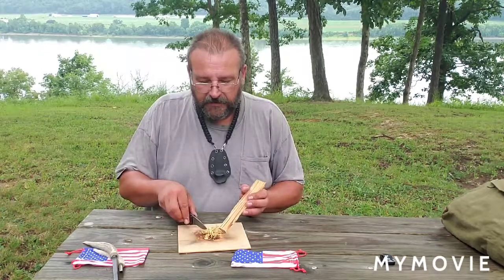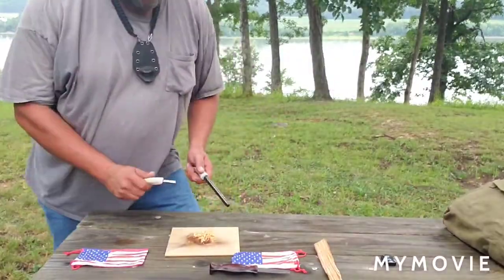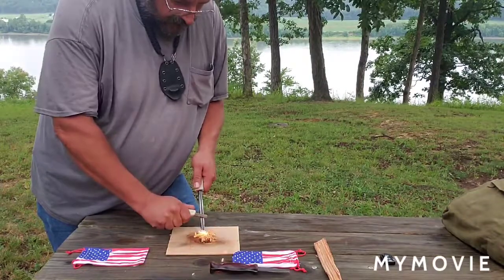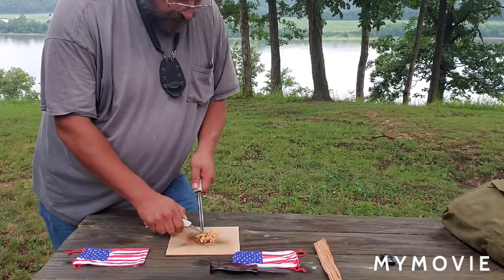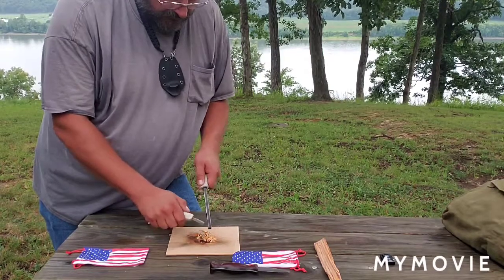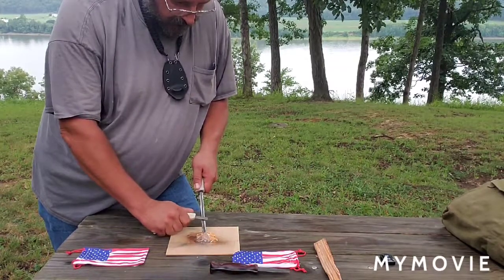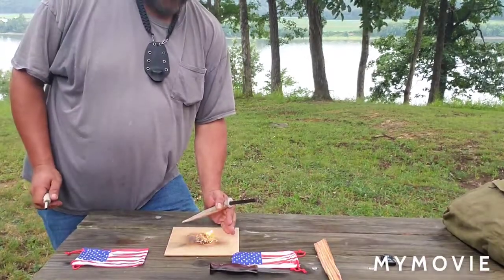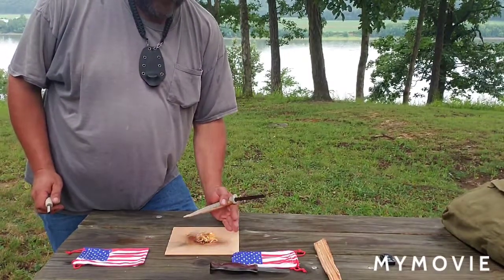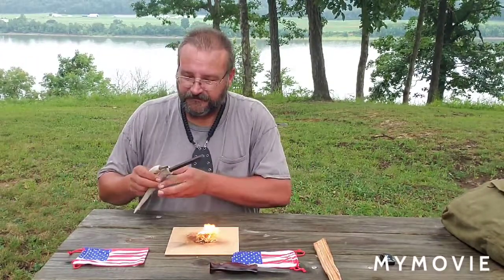A little windy out here this morning. Let's see if we can get this fired up. Well, we had her going. The wind's making it a little rough this morning, but it's really putting the soot off, Jack — that's an awesome fatwood.